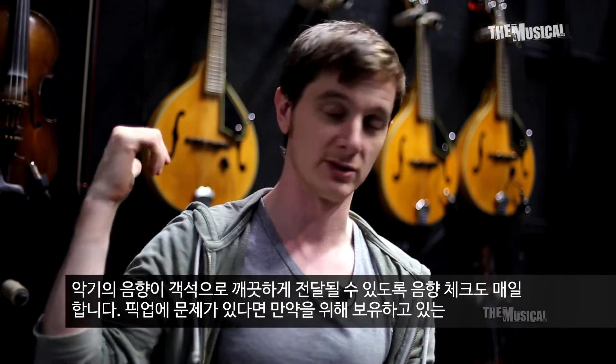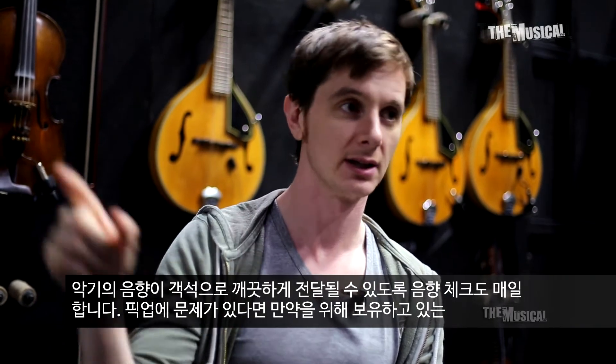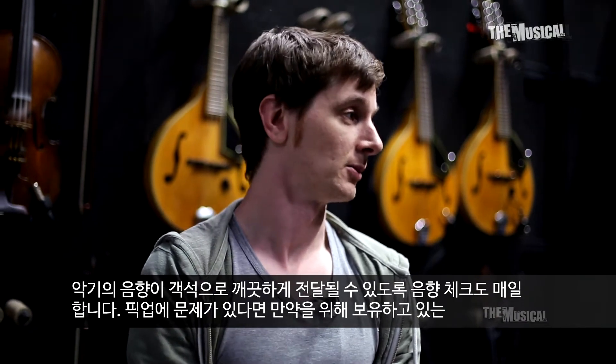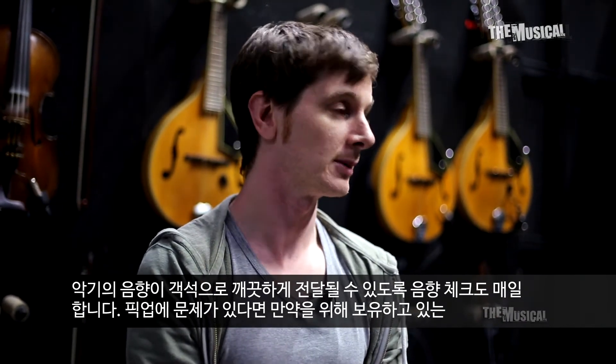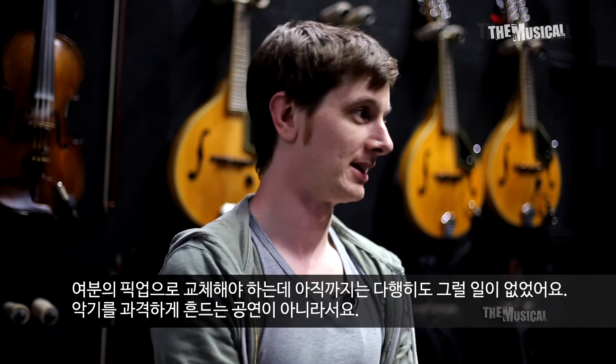Each day we do a quick sound check with all the instruments to make sure that all the lines are going to front of house without any buzz or hum or hiss or crackle. If there were any issues then we'd have to look at the pickups. We have a few spare pickups if necessary, but luckily that hasn't happened yet.